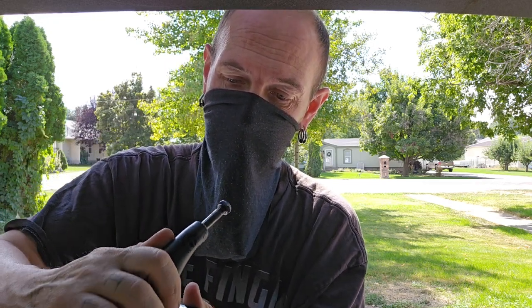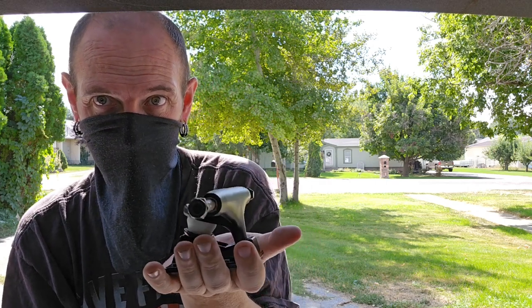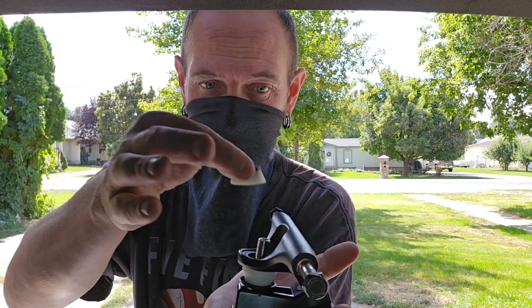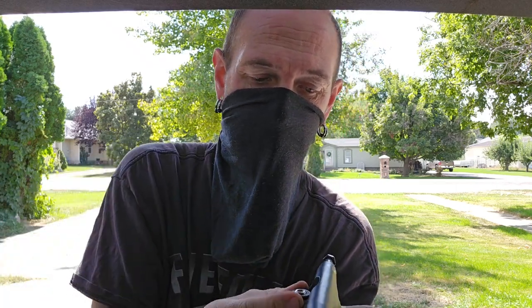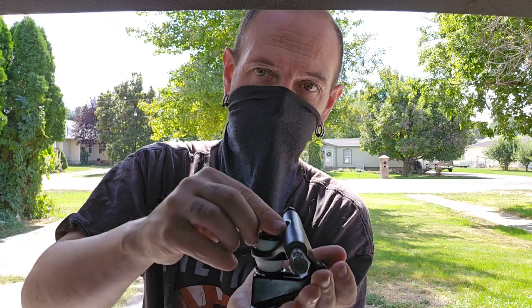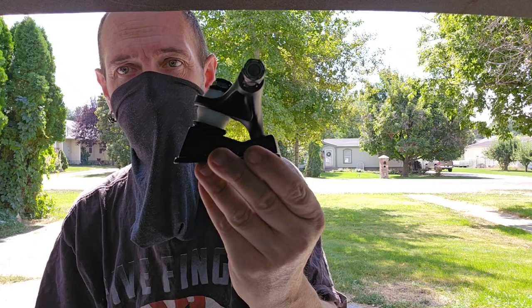Back in the day when you used to buy a set of bushings, they'd come with an extra pivot cup. Now I think you have to buy the pivot cup separately — they're probably pretty specific for each truck now. Since you've got the bottom one on there, take the top one and put it on there. Sometimes you've got to fight with it a little bit. Since these new Bones already have washers built into them, just put your kingpin nut back on there. And there you go — that's how you switch out your bushings.